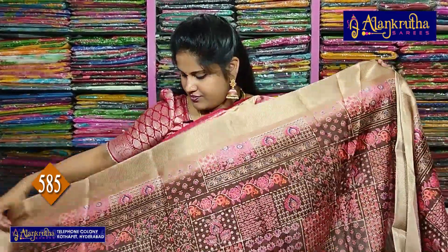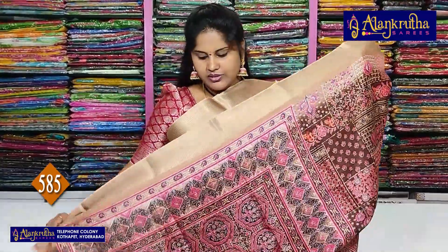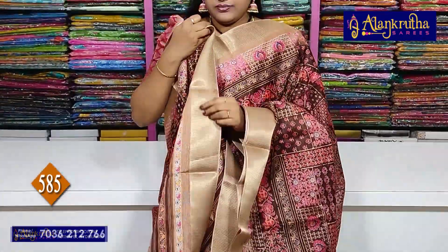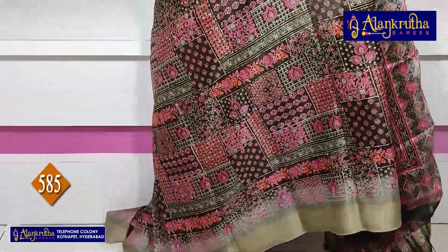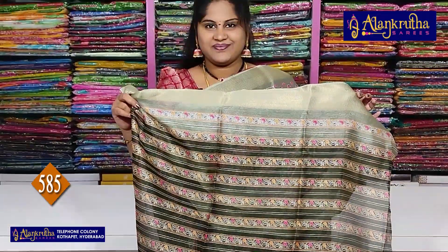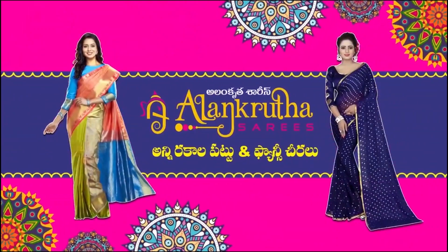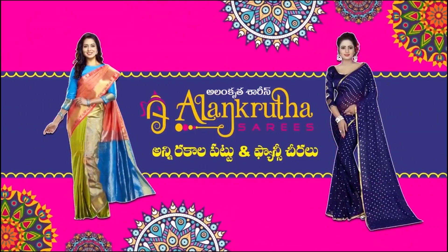Next chocolate brown colour — pallu, blouse. Next chocolate brown colour — pallu, blouse. So it's single colour — pallu, blouse. Font colour — pallu, blouse.